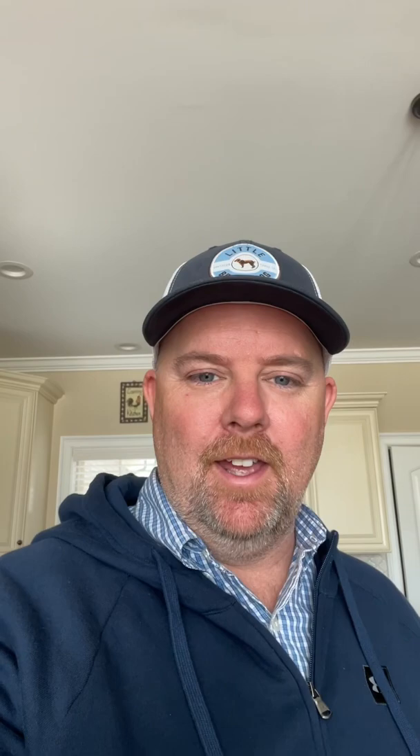Hey guys, Ronnie here from Southern Food Junkie, and we're going to show you something — a product we're going to be testing out. This is the Blue Diamond Ceramic Coated Pot, as seen on TV.